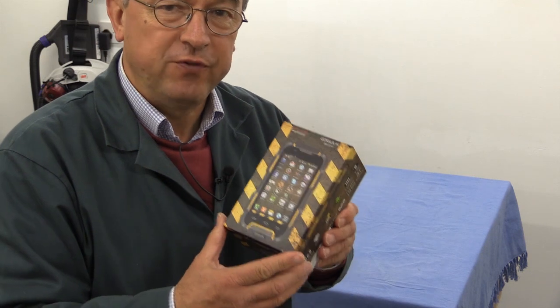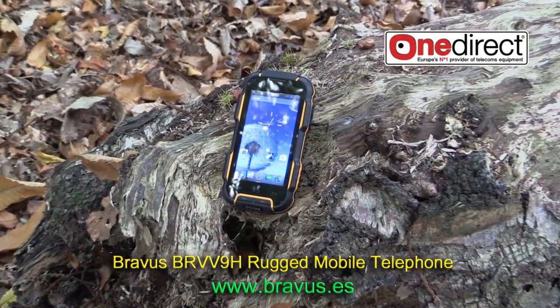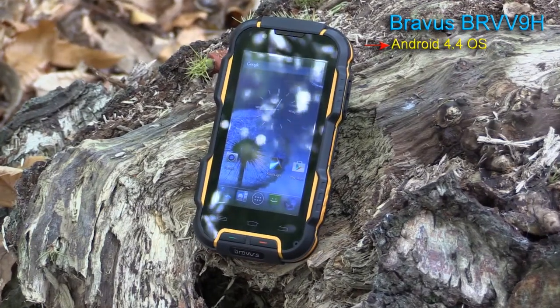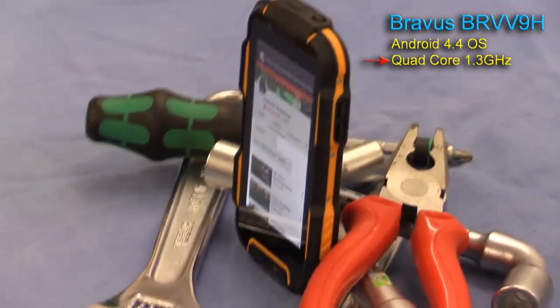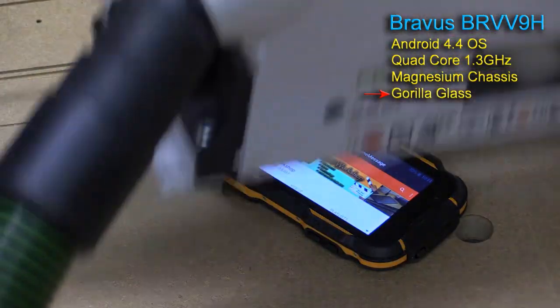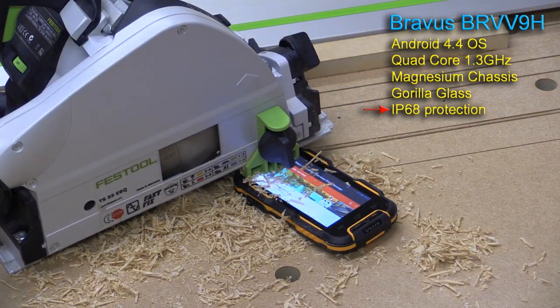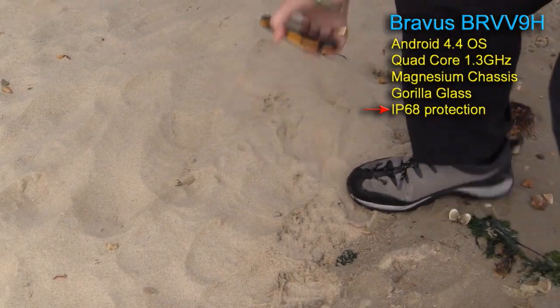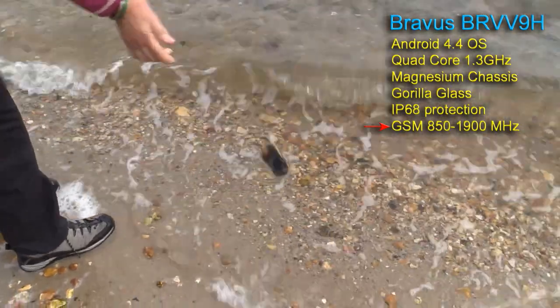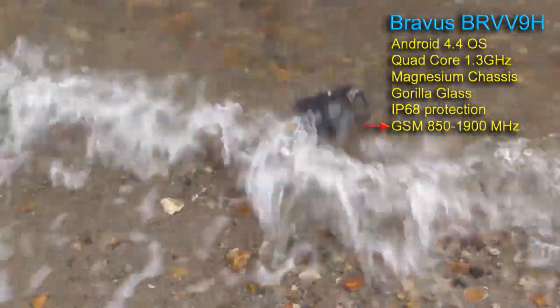So when looking for a mobile telephone, I'm after something which is going to be waterproof. OneDirect very kindly arranged the loan of this BR-VV9H Android 4.4 machine running with a quad-core 1.3 GHz processor. It's got a magnesium chassis and that's what gives it its strength and rigidity. The screen is made of Gorilla Glass. It's protected from dust ingress and water to IP68. It covers GSM frequencies 850, 900, 1800 and 1900 MHz and it's 3G.